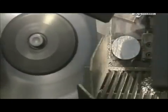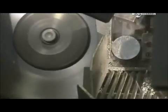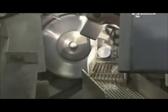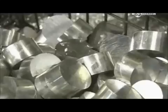A rotary saw slices the rod into slugs, the length of which can be changed by adjusting the feeder machine to push the rod at different intervals. This piston model requires 7cm slugs. The factory recycles excess aluminium shavings.